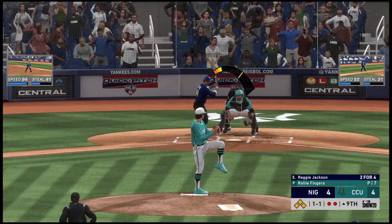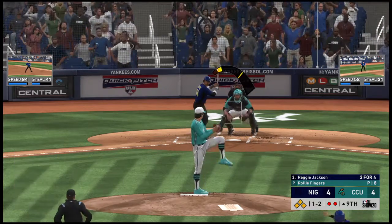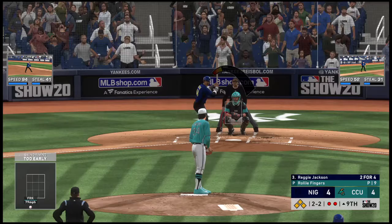I'm surprised he went to that spot. This guy is known for being a down-and-in hitter — don't expect too many pitches going in that spot. And it's a ball and two strikes to Reggie. Definitely a big pitch coming up right here. He's going to be pumped if he could work his way out of this inning with the game still tied.